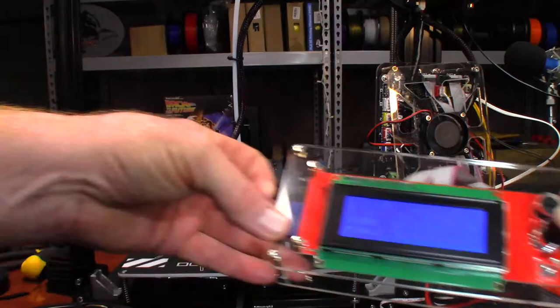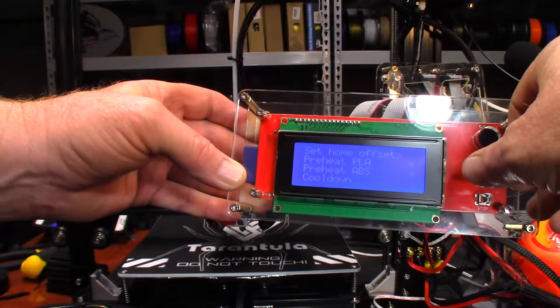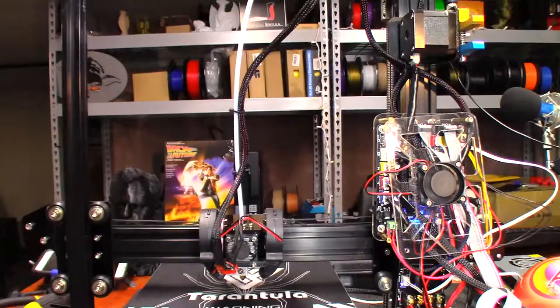First thing you want to do is heat up your PLA. I'm going to go into the screen, select Prepare, go down to Preheat PLA, Preheat PLA one — that'll heat up the print bed as well as the nozzle. I'm going to let that heat up and I'll be back in a moment.